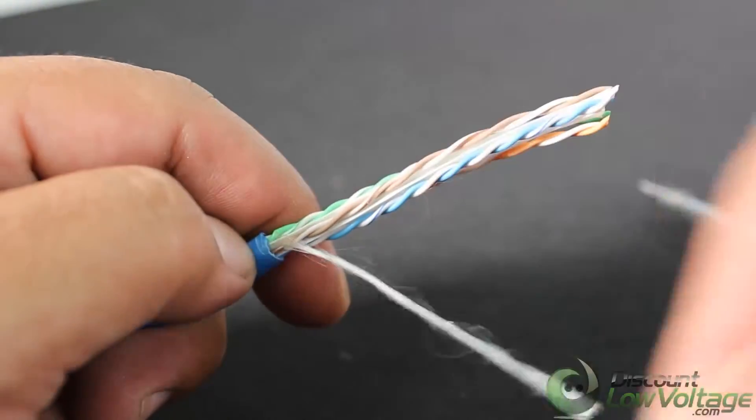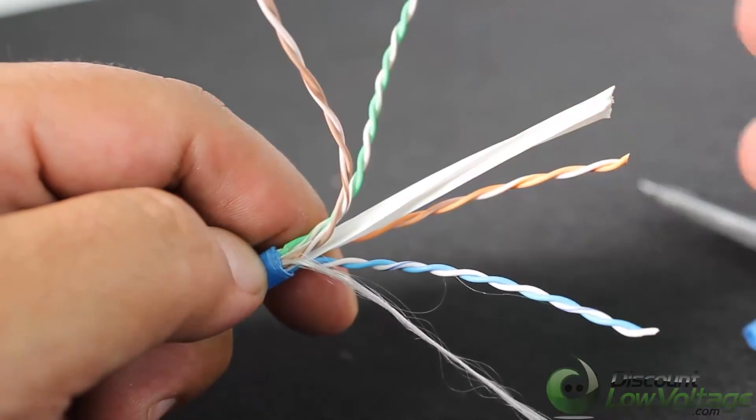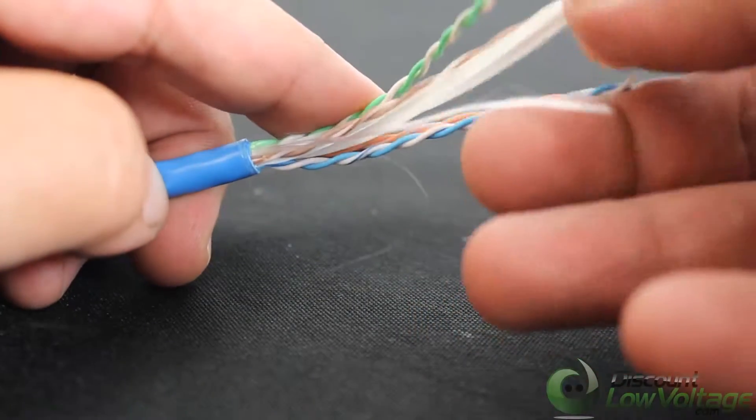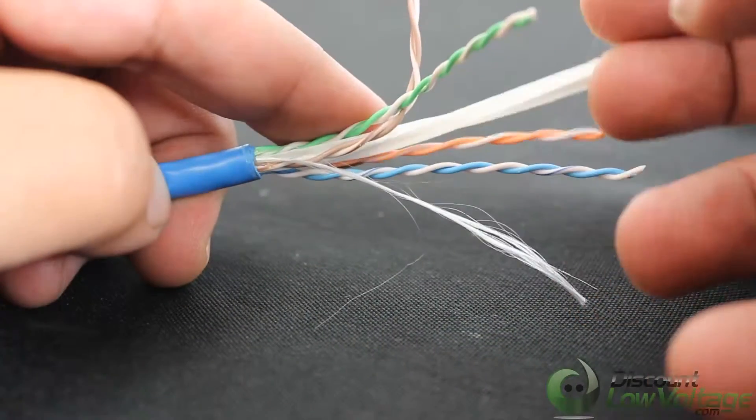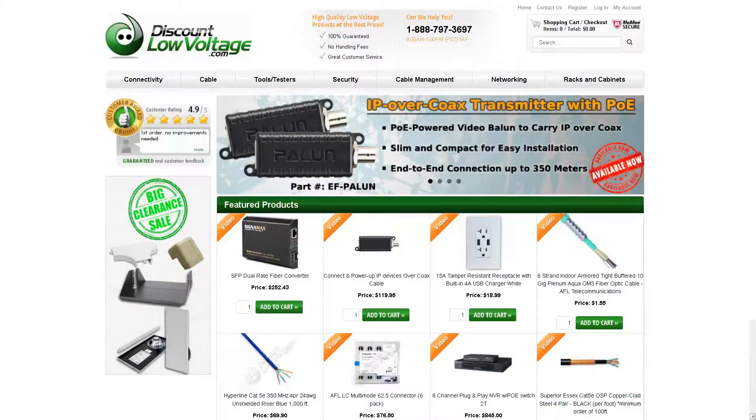UL code 444 and National Electric Codes for fire and safety standards, which require pure bare copper wire in Cat 5e and Cat 6e communication cables. For a more detailed spec sheet and to order online, visit discountlowvoltage.com.